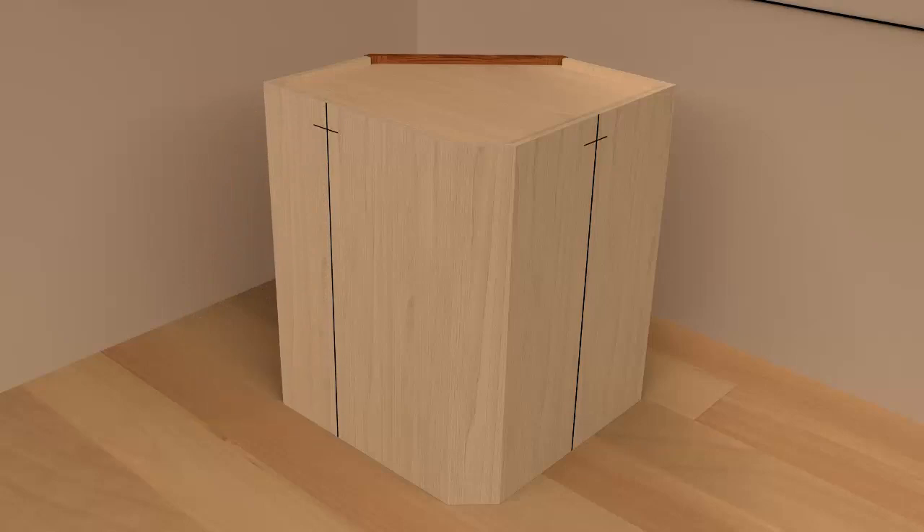Measure down two inches from the top of the cabinet back and up two inches from the bottom of the cabinet back, and intersect these measurements with the stud location measurements. Drill through the wall cabinet back using a 3/32 inch drill bit. Repeat the process for the adjacent corner back panel.